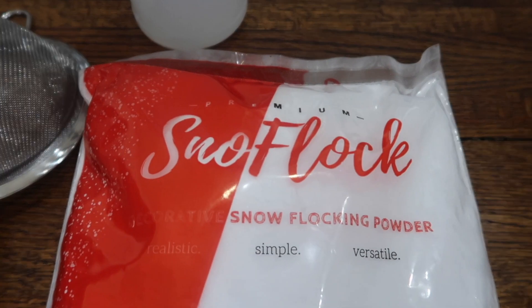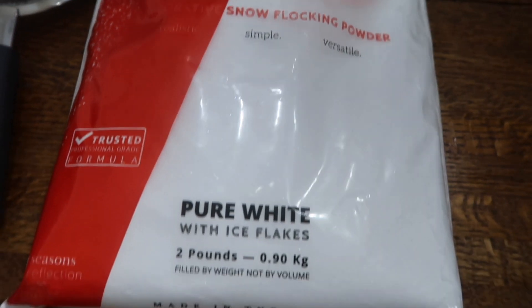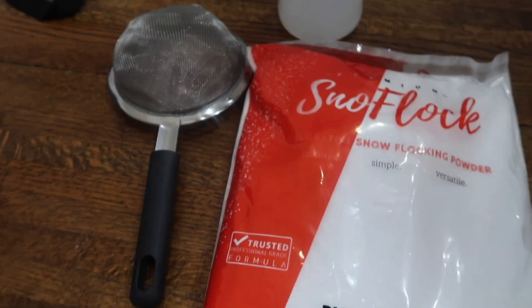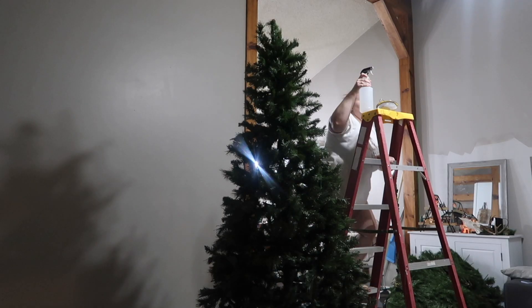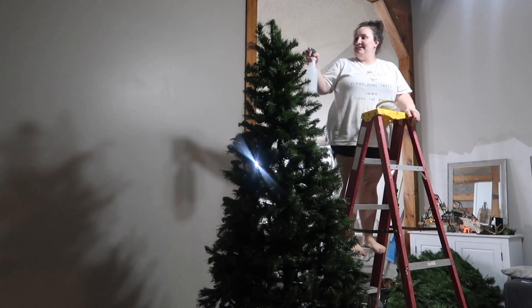This bag of snow flock was enough to do my seven and a half foot tree and then I had like a fourth of it left. I got a spray bottle and a little strainer thing with a handle. I will link everything I used.